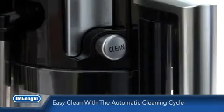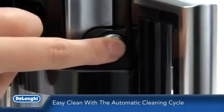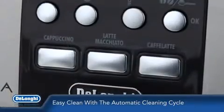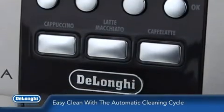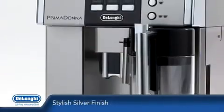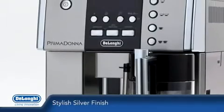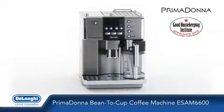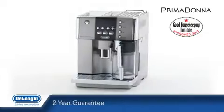Cleaning the Prima Donna is simple too. The milk carafe automatically cleans itself at the touch of just one button, and the machine completes a short but effective cleaning cycle each time you switch it on or off. The stainless steel finish will look fantastic in any kitchen design. The DeLonghi Prima Donna bean to cup coffee machine also includes a 2 year guarantee.